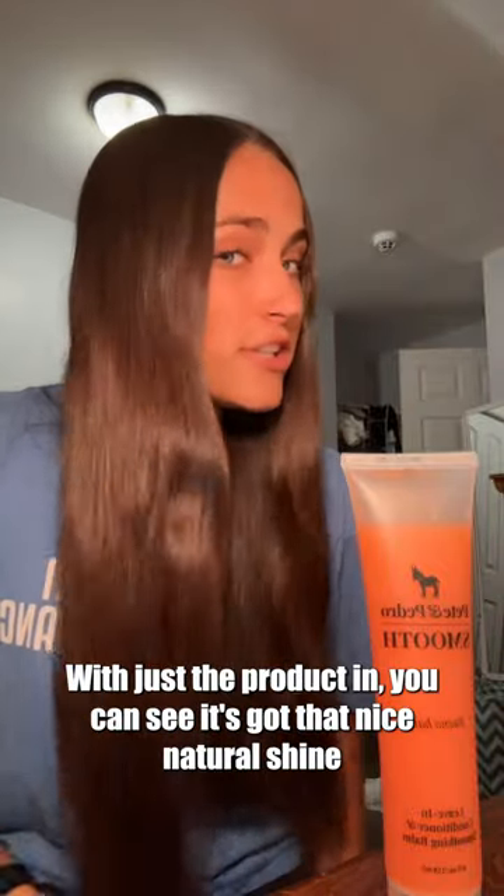All right, and here is my hair fully dry with just the product in. You can see it's got that nice natural shine and very smooth texture. So overall, 10 out of 10.